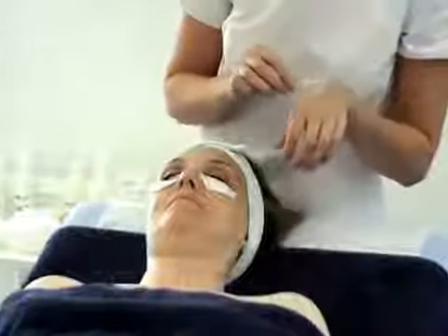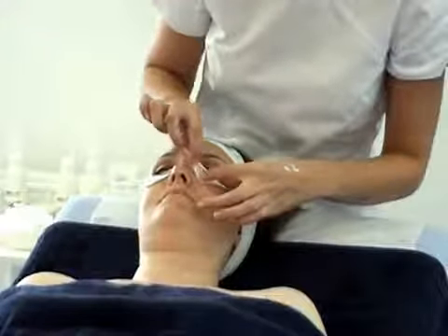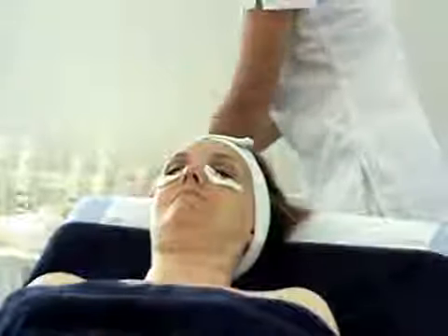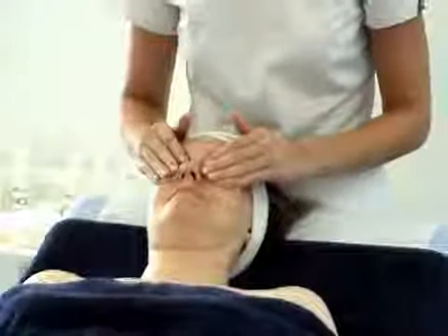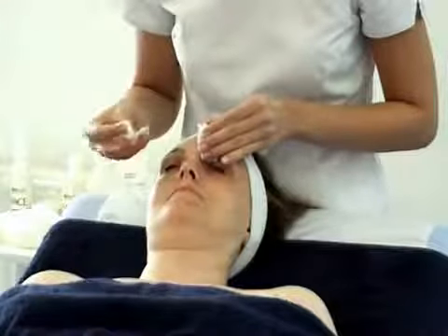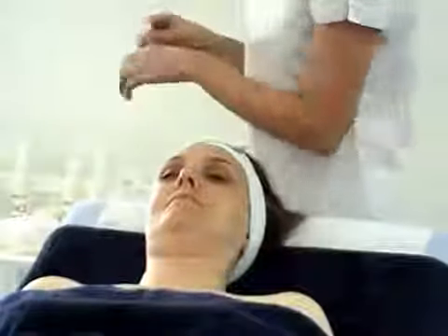Back on the other eye. Then with two more cotton pads, dampen, apply eye makeup remover. Apply on top of the eyes with light pressure. Bring up the centre, fold and wipe away any excess. Any mascara remaining, repeat the process again.